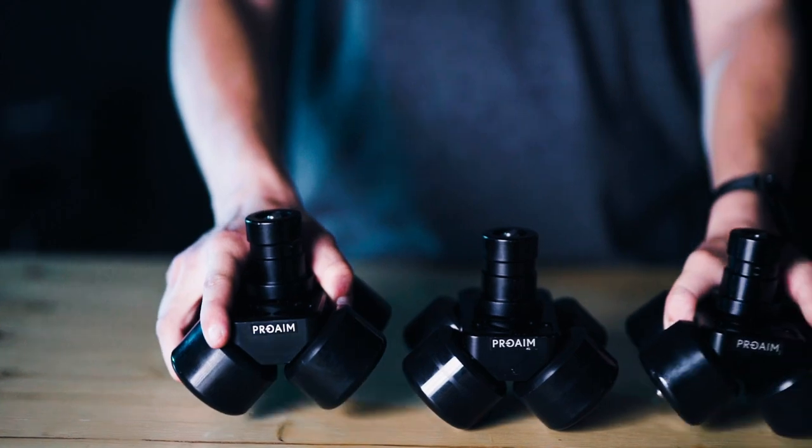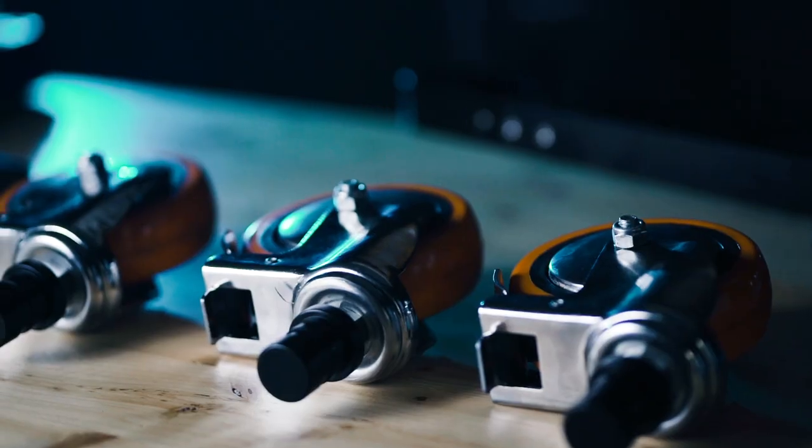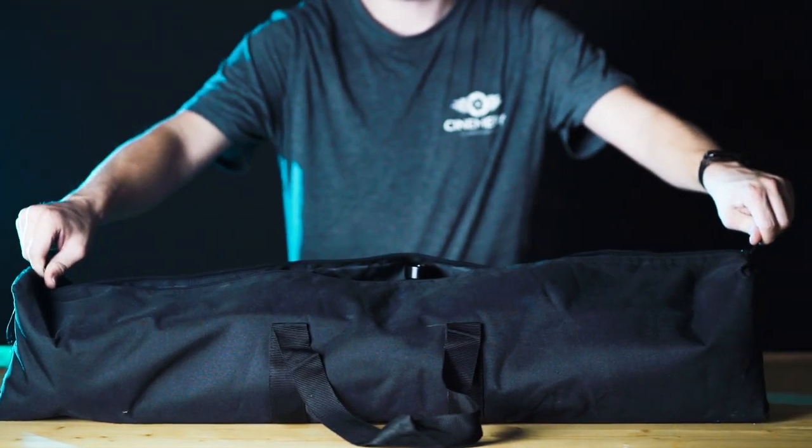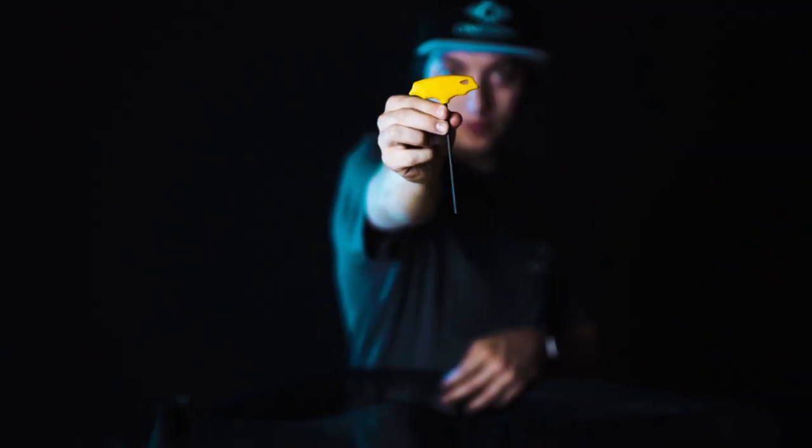High quality materials are used to guarantee reliability of the dolly. The package comes with all the tools you need to mount and attach any kind of tripod.